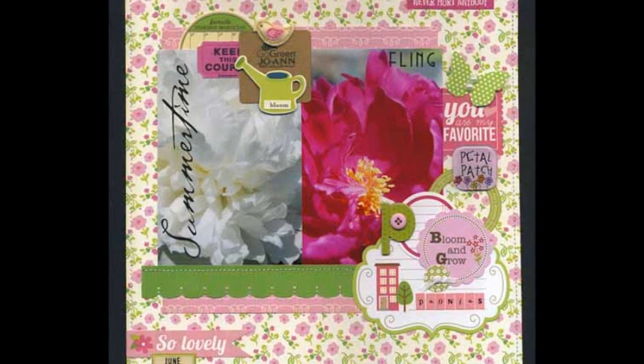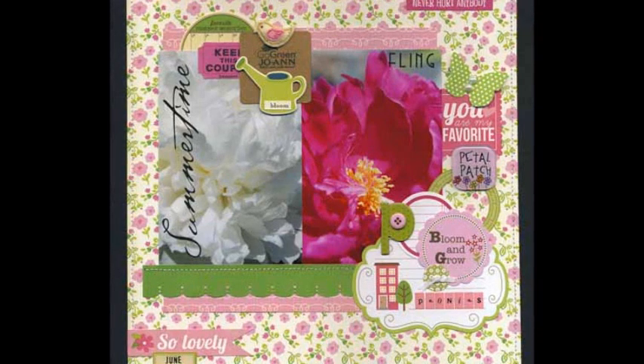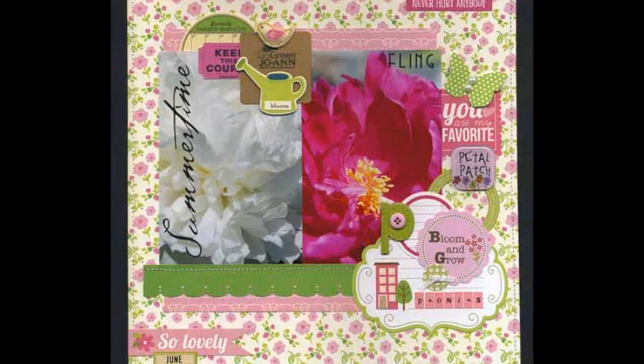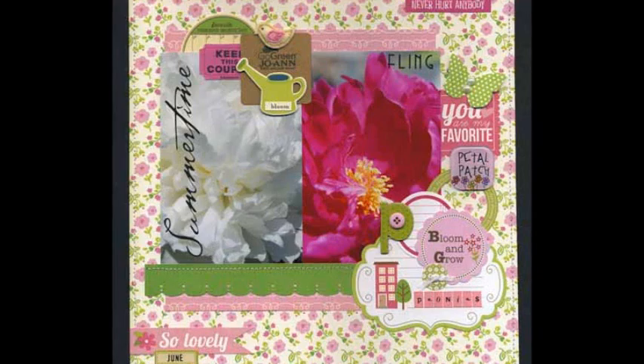Instructions: Trim 1½ inch off the right and top edges of the floral paper. Center on the black cardstock and adhere. Sew a 1⅛ inch border around the floral paper.